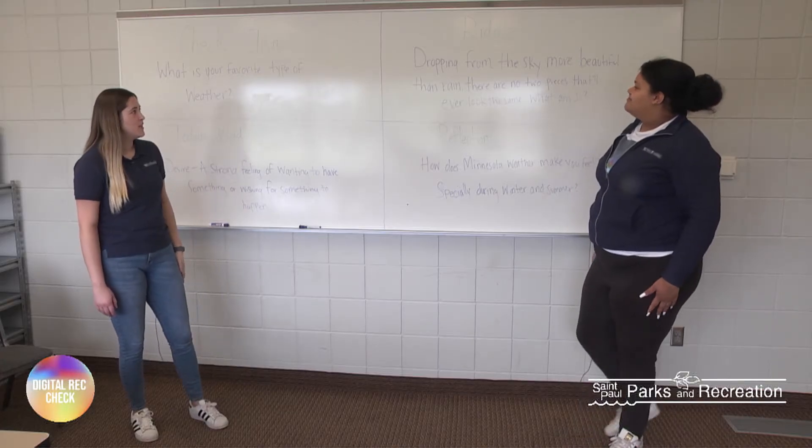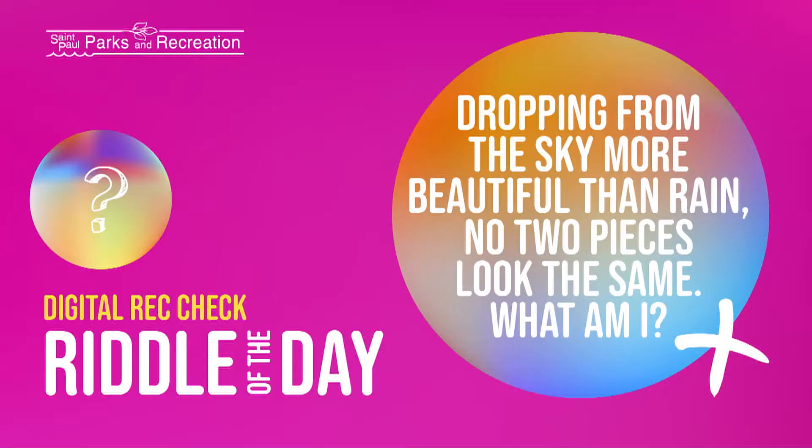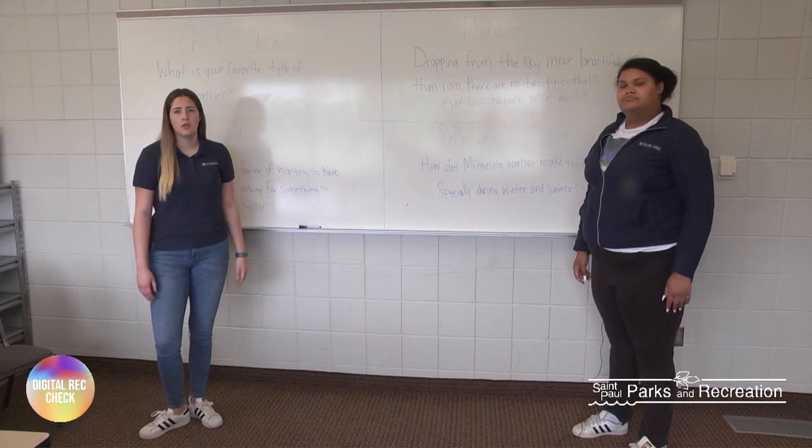Okay, so now for today's riddle. Miss Amelia, do you want to read it? Dropping from the sky, more beautiful than rain, there are no two pieces that'll ever look the same. What am I? Why don't you guys think about that and see if you can come up with the answer. If not, we'll give it to you later.